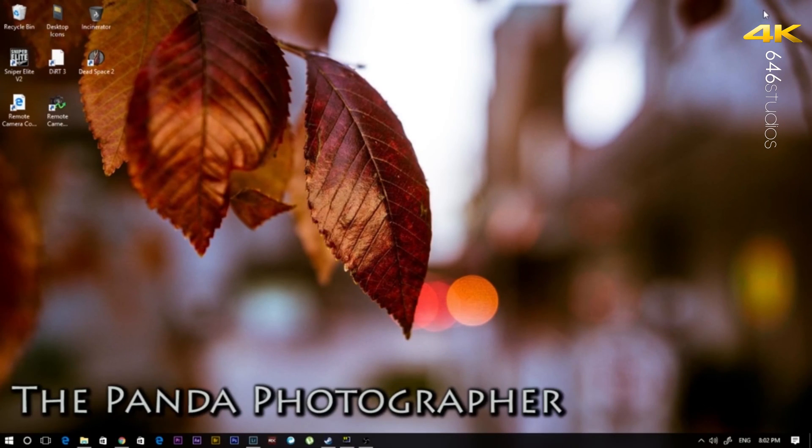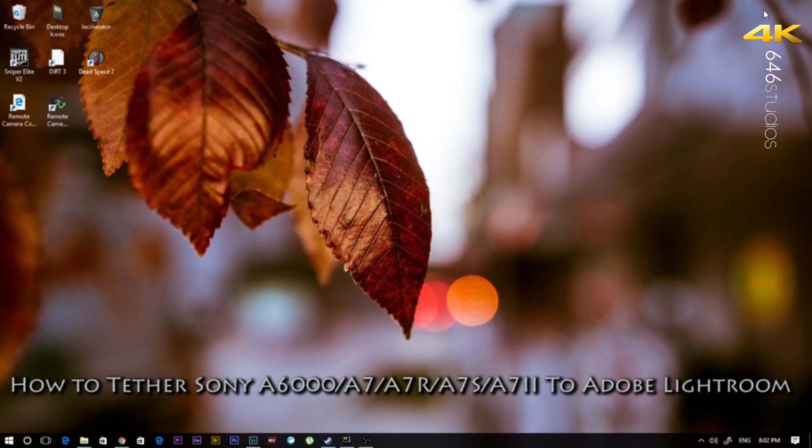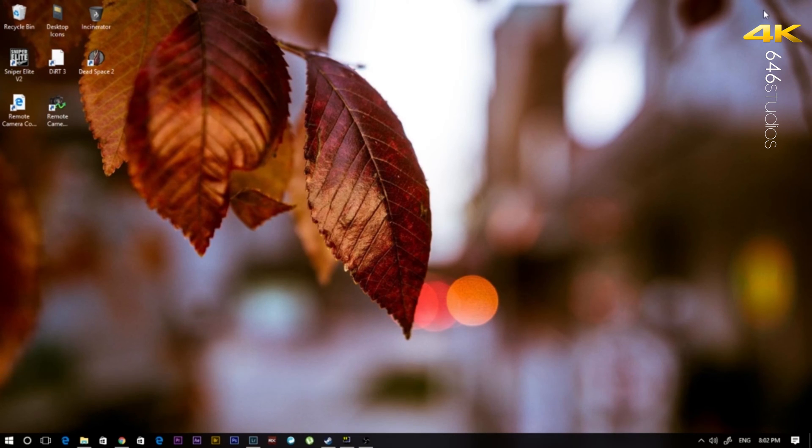Hello everyone, this is the panda photographer from 646studios.com and welcome to the channel. Today I want to show you a quick tutorial on how to tether your Sony cameras to Lightroom. You just need a couple of things before we get started, so stay tuned — hopefully this will help you tether when you want to do studio portraits.